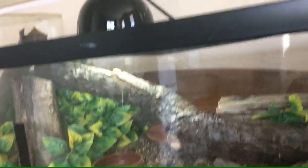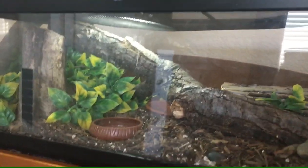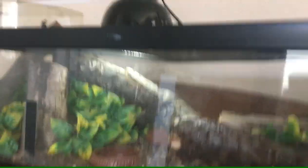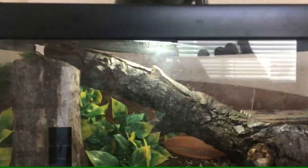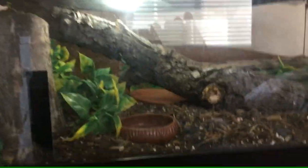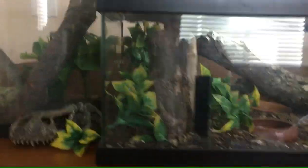75 degrees all around should be the proper temperature for baby alligator lizards. They do not need a heat mat, especially as babies. They are semi-arboreal and can warm themselves up, so don't worry about needing a heat mat.